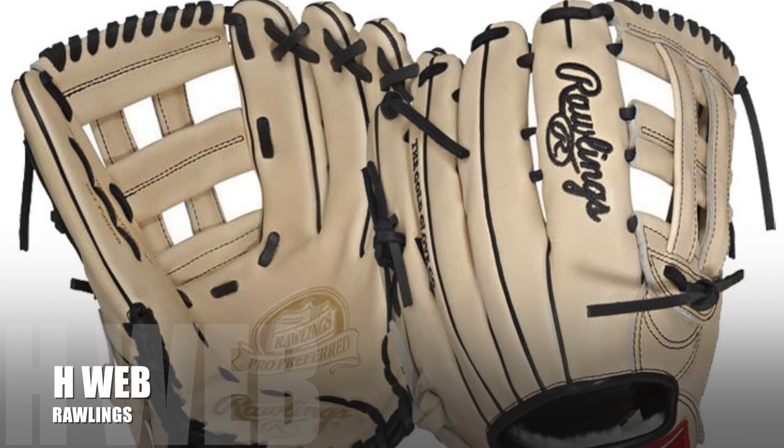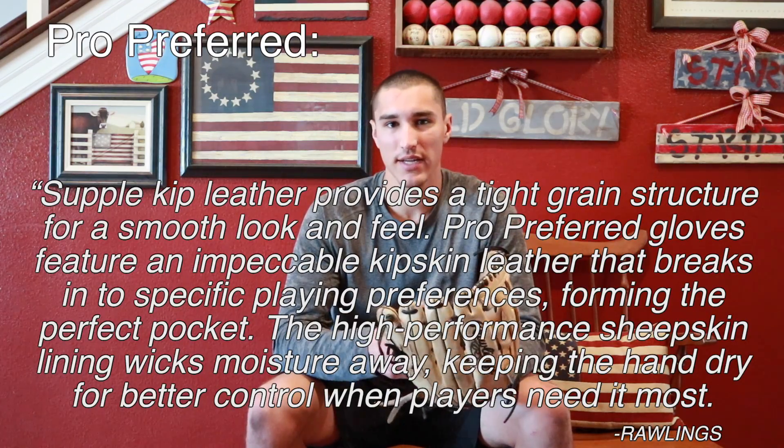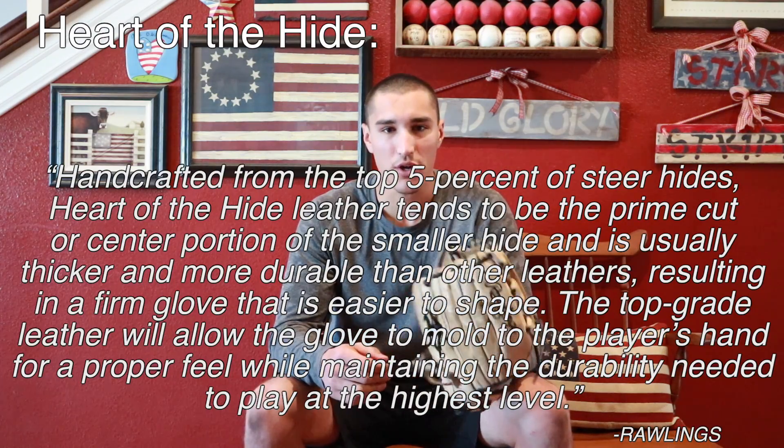I actually have a Rawlings deal. This is a glove I used last year and the year before. It's a 12 and 3/4 inches and it is a Pro Preferred outfielder's glove with an H-web, as you can see here. I prefer H-webs — I think it's a lot easier to form a pocket with them. The Pro Preferred and Heart of the Hide are the two biggest names in Rawlings gloves. The Pro Preferred tends to break in a little slower; it's harder leather, and the Heart of the Hide is usually pretty quick to break in.